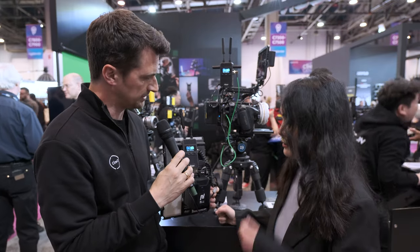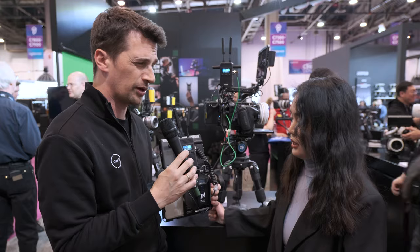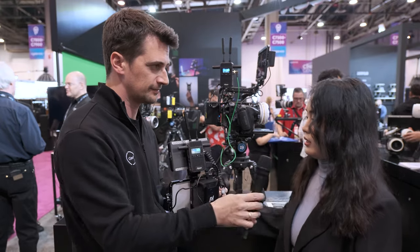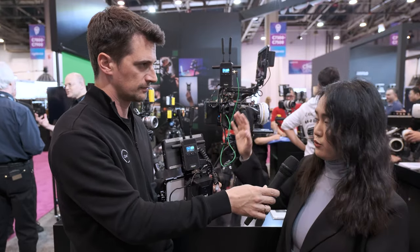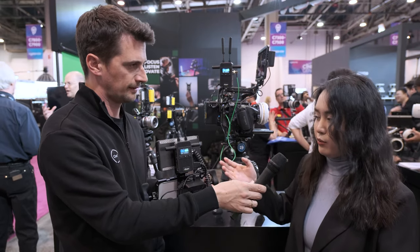As for pricing and availability: one transmitter and receiver set will be $649, and availability will be around Q2.